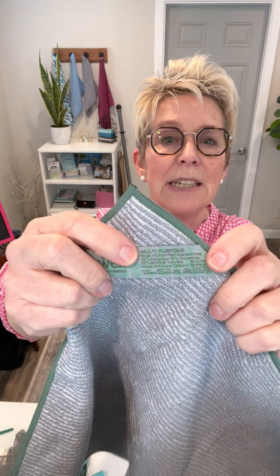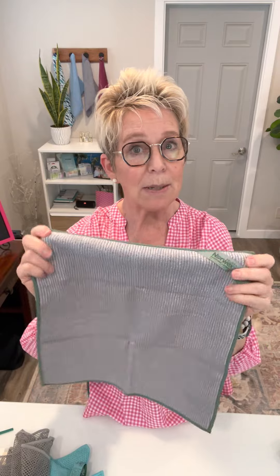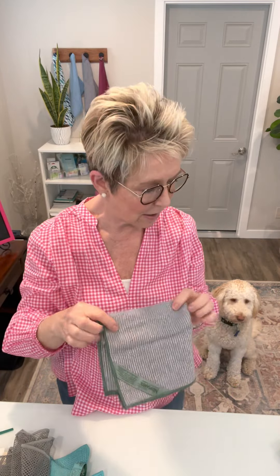We also have a bamboo cloth that you can use — it has a bit of a scrub to it, you can see that. It says multi-purpose on it and also Baclock on the tag, so there's silver in this one as well. It's a little thicker than the kitchen cloth but it's a multi-purpose cloth — you can use it wherever and whenever.